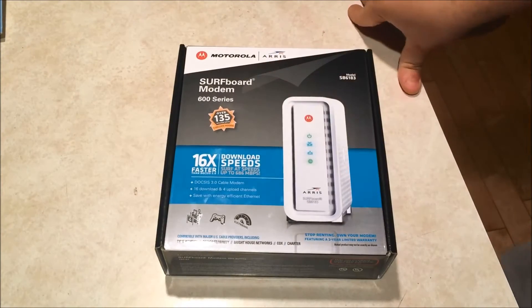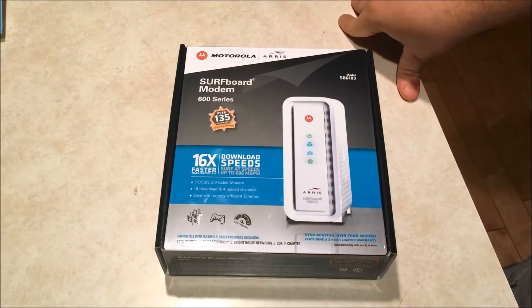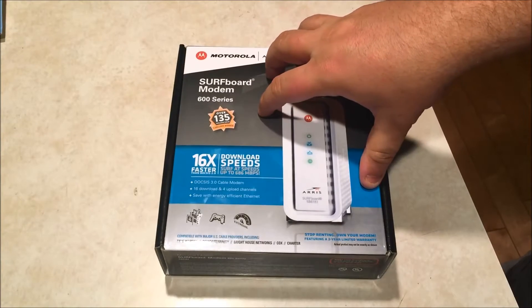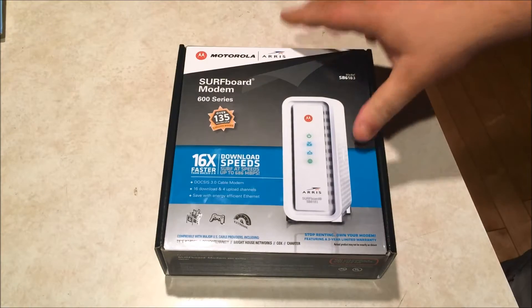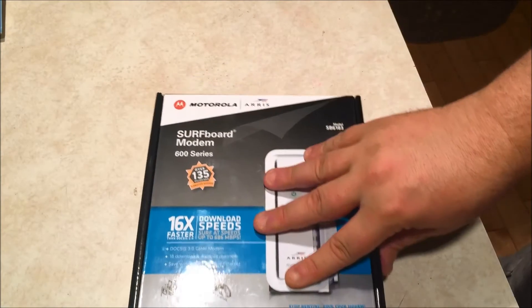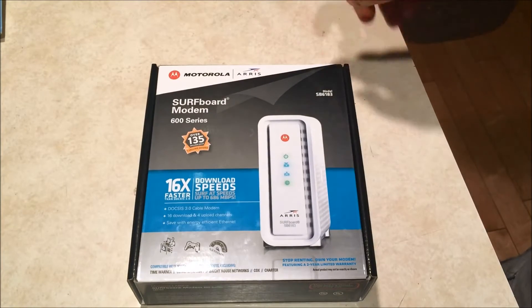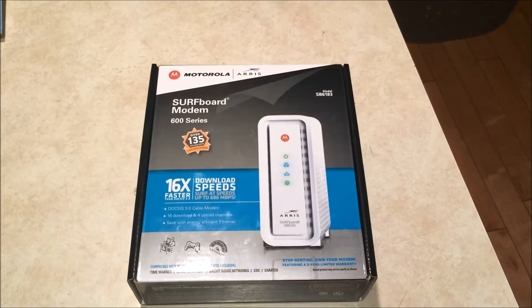I'm going to cover the router in another video coming up soon, to show you that and the combination of the two. But I'm going to talk about this modem in this video, tell you about its capabilities, open it up, and take a look at it. This is a Motorola Arris Surfboard, model SB6183 — basically the highest end model of this series available.